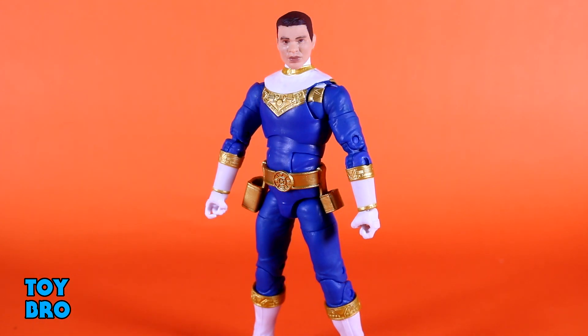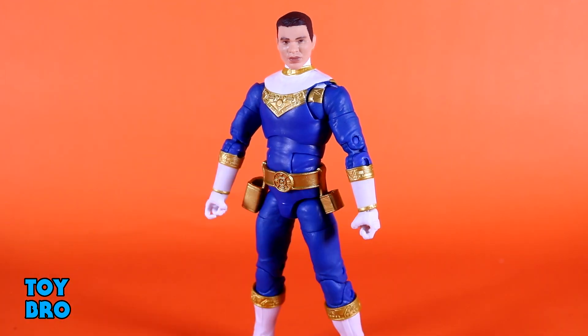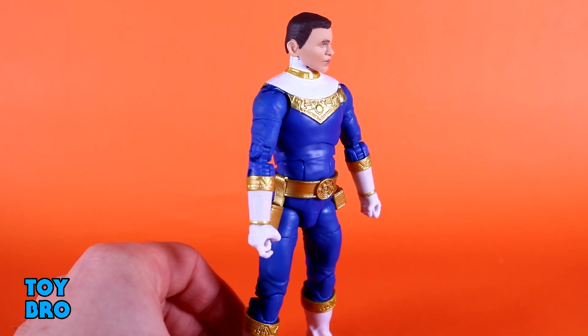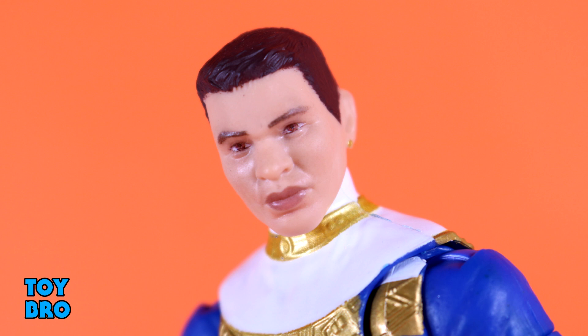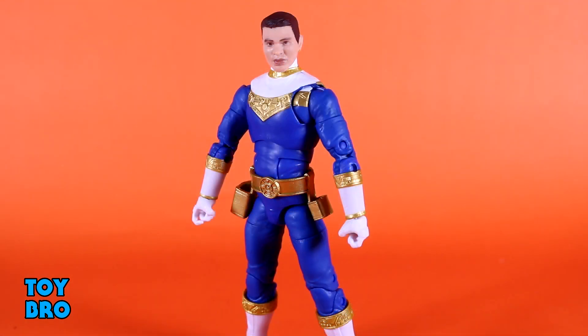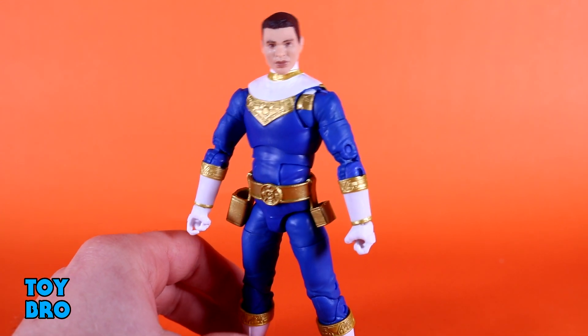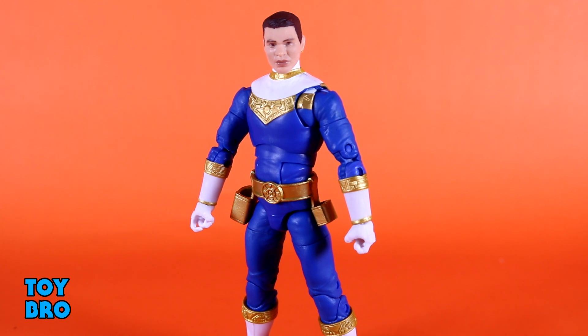As far as accessories go, this is where the figure kind of stumbles a little bit — not because he doesn't have a lot, but because some of what he has is kind of wonky. To start with, you've got your extra head sculpt, the unhelmeted Rocky head sculpt. It's okay — I think it's close but not exactly there. He kind of looks a little fat-faced in some ways. It's one of those where I'm happy they included it, but I'm likely never going to use it. In comparison to the other three head sculpts in this wave, he's easily the worst one. There's just something about it that is off.